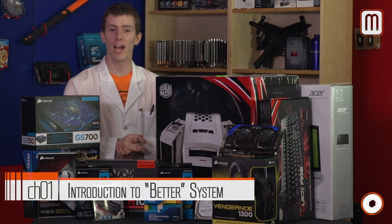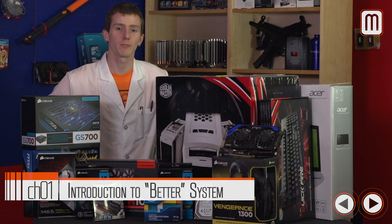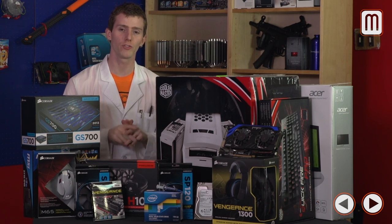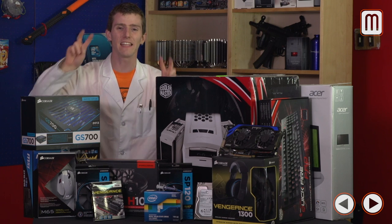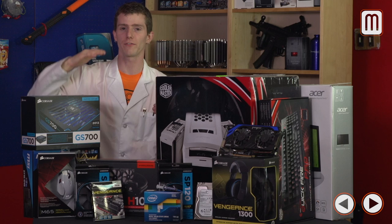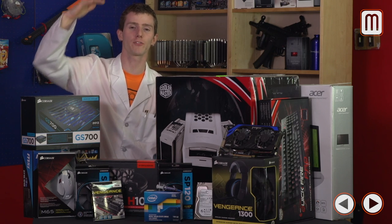Welcome to the first full build guide we've ever done online as Tech Tips powered by Intel. Today we're going to be showing you guys step by step how to build your very own gaming system in the better class. That means we're spending around $1,500 on the tower, using a good, better, best way of thinking.